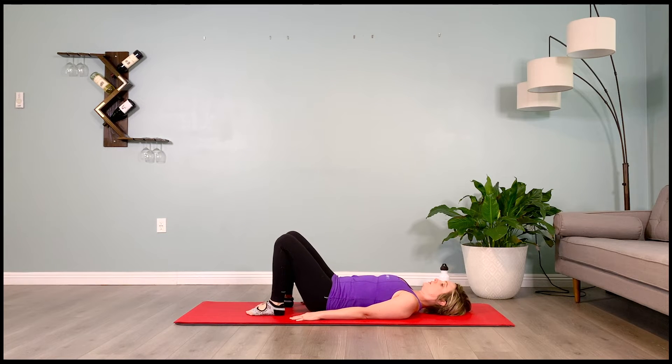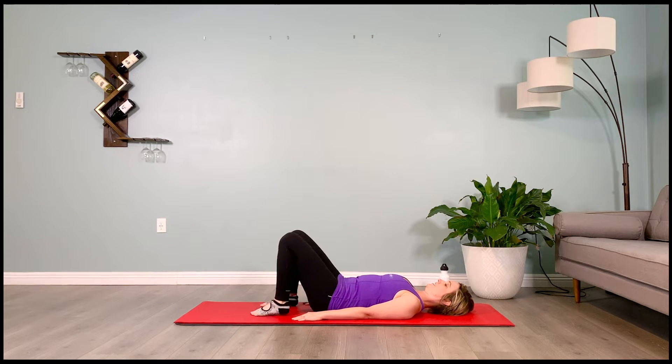Arching the back and tucking and flattening the low back into the floor again. And arching and tucking — 2 more, arch and tuck. Last one, arch and tuck. Plant your feet on the floor, feet hip distance apart, tip your pelvis towards the heels, firm the low belly in towards the spine.